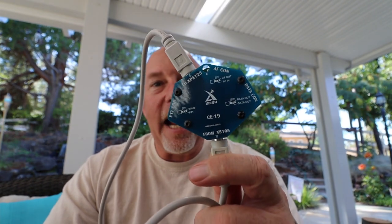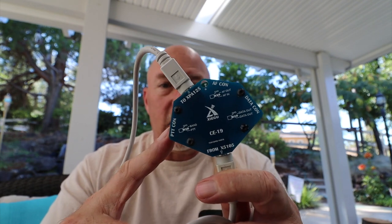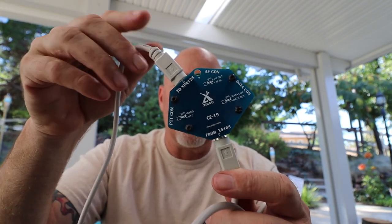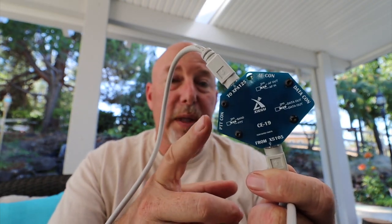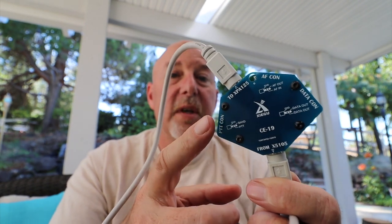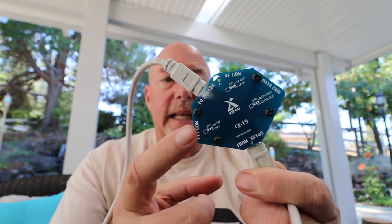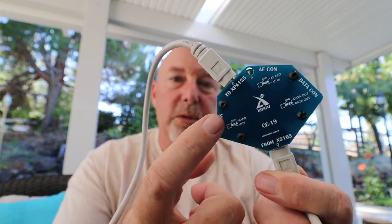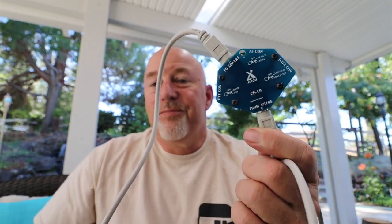You need the CE-19 — an extra $30 — in order to get these two talking to each other. If you're going to run a different radio with this other than one of the Xiegu radios, you're also going to need the CE-19. It has all the other connection ports that you would use if you're not using a Xiegu radio, so it is what it is.